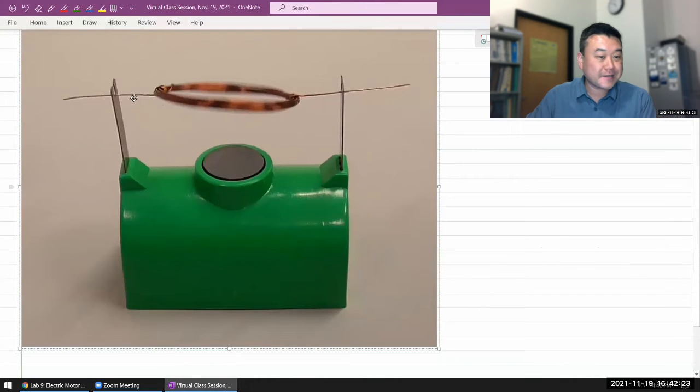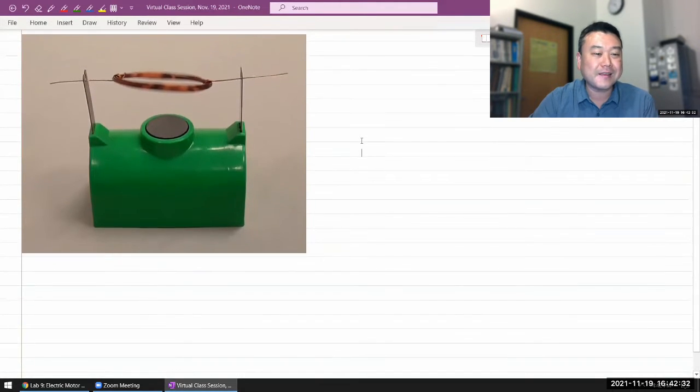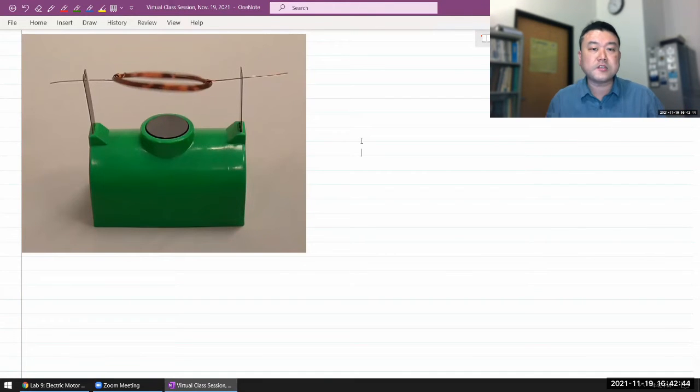So this is a kind of working model of a motor. It's a practical, useful motor, but a real motor would have more magnets and coils spaced out to smooth out how often the current-carrying loop feels the magnetic force. This model of a motor is much more simplified so that it's easier for us to see the working components.